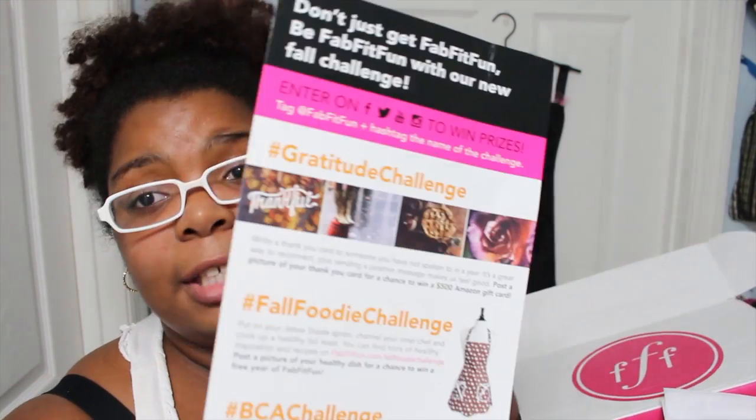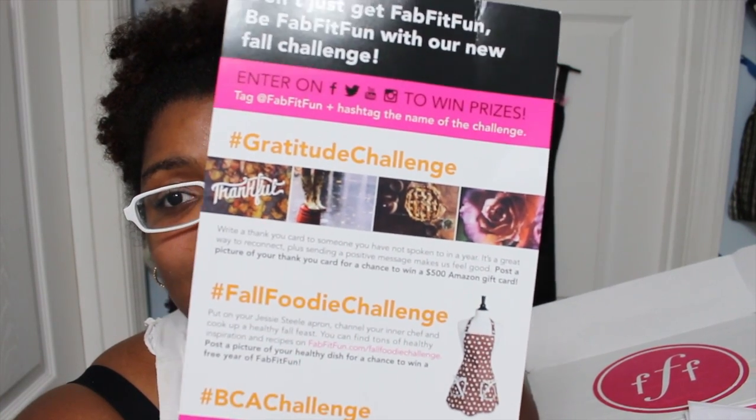This is their fall box and it has a little breast cancer awareness ribbon, which is fitting since it's October — breast cancer awareness month. If you haven't already, get your mammogram and make sure you're doing your daily checks in the shower — check for lumps, dimples, leakage. Keep those ta-tas safe, ladies! They also have a gratitude challenge where you write a thank you card and post a picture for a chance to win a $500 Amazon gift card using the grateful challenge hashtag on Instagram. There's also a fall foodie challenge where you post a picture of a healthy dish for a chance to win a free year of FabFitFun.